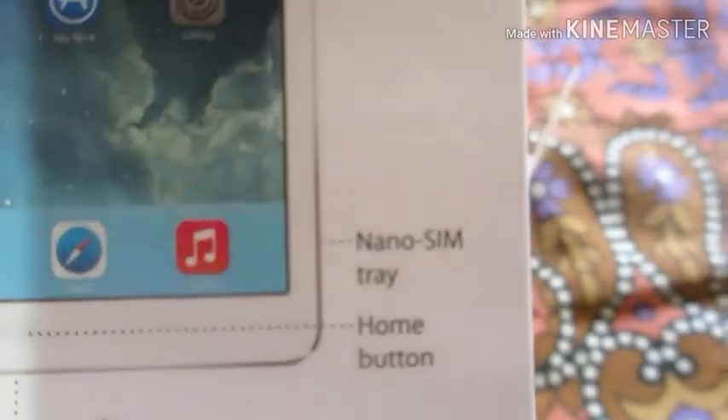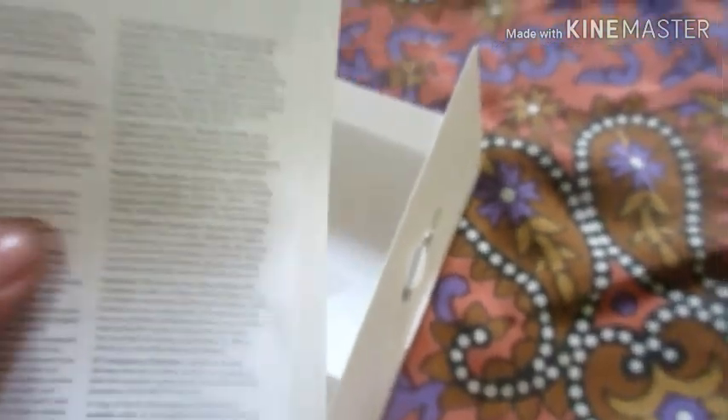Inside this is the iPad info sheet where it is written: sleep/wake button, slide switch, volume buttons, nano SIM tray, home button, lightning connector. I will show you all of these as we move forward.